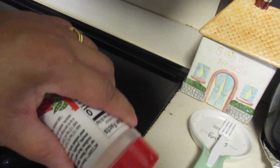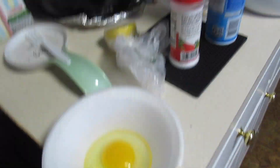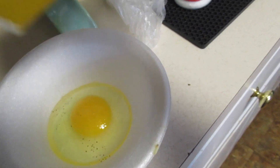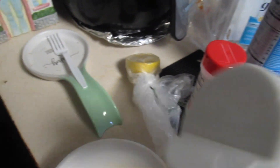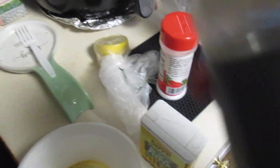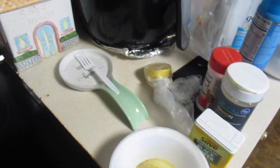Okay, so I have my egg here and I'm just going to add some Accent, put a little Accent in it. Some pepper — a little pepper — onion powder, and garlic powder. Y'all know how it is, those are two staple seasonings everybody uses.